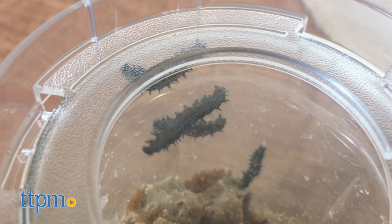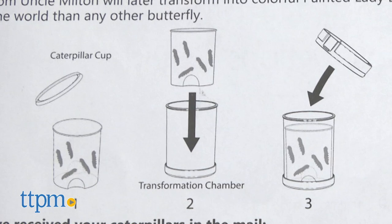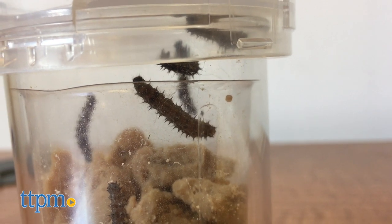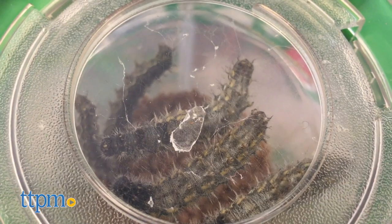Remove the lid from the caterpillar cup and discard the lid. Place the caterpillar cup all the way into the chamber until it touches the chamber bottom. Make sure all the caterpillars are inside the cup and reattach the chamber lid to the chamber.